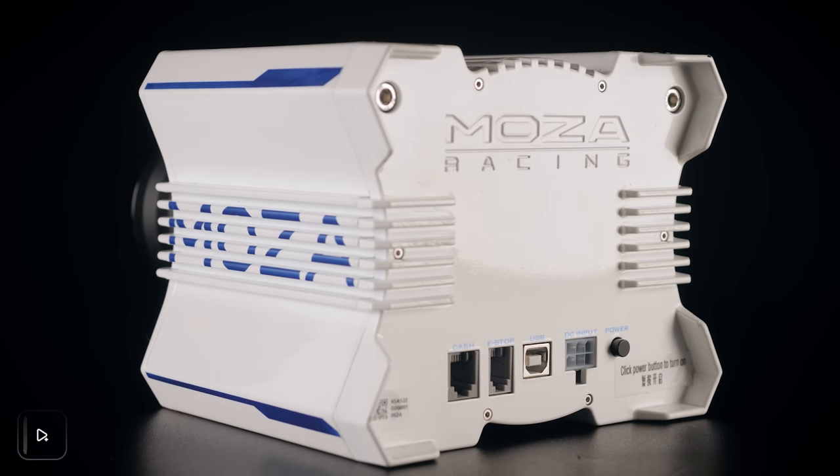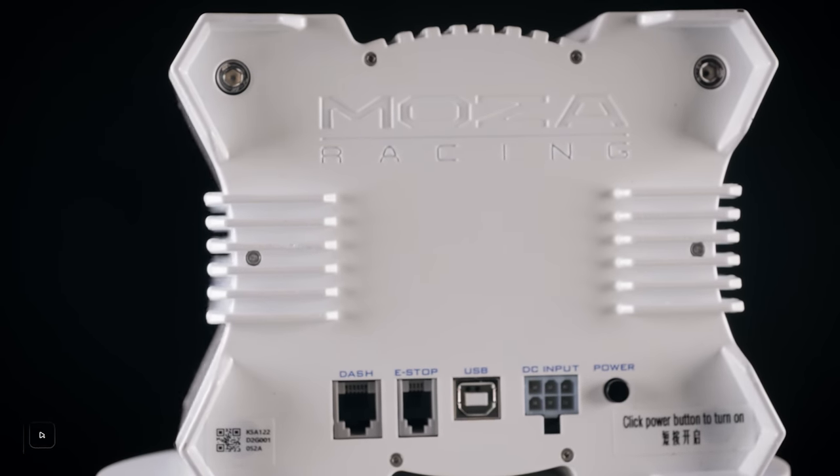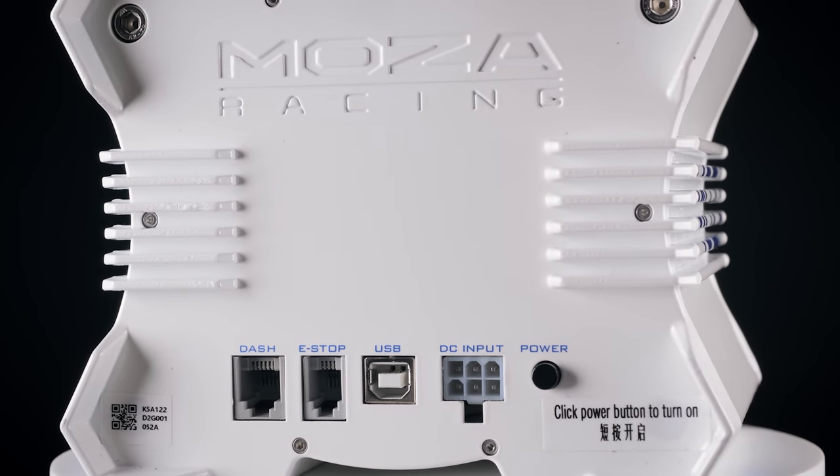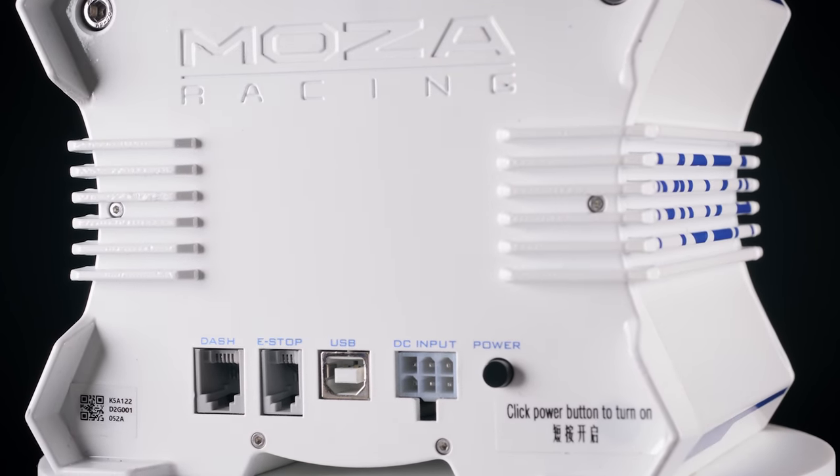On the back, you'll find connectors for an emergency stop button which isn't supplied, and it's debatable how necessary it is at these torque levels. There's also a port to connect Moza's digital dash display, the power supply, and a USB Type-B connection for communication with your PC. This wheelbase is PC only.